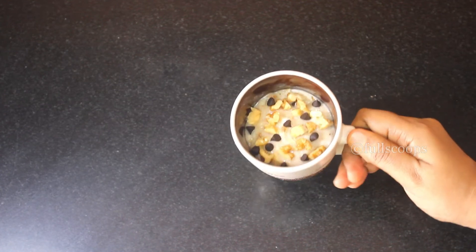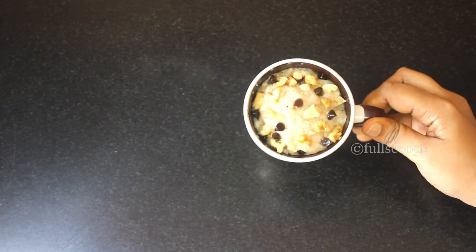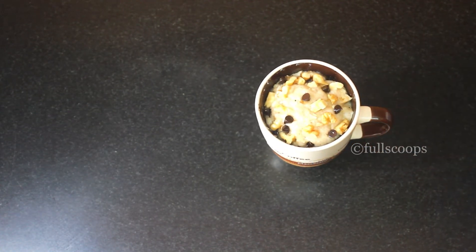Cook this in the microwave for 60 seconds on high power. Each microwave is different — mine took only 60 seconds. If your banana cake is not done in 60 seconds, cook it for about 30 seconds longer. Cook accordingly based on your microwave.